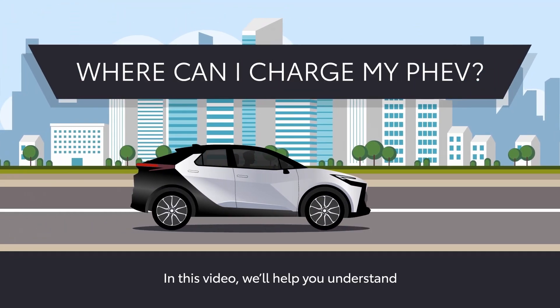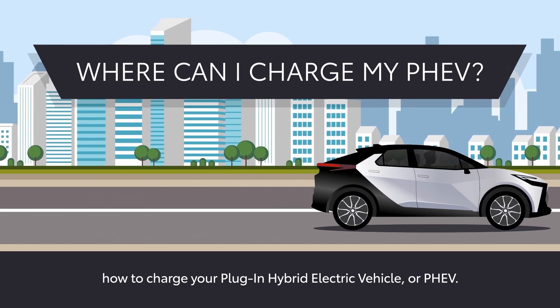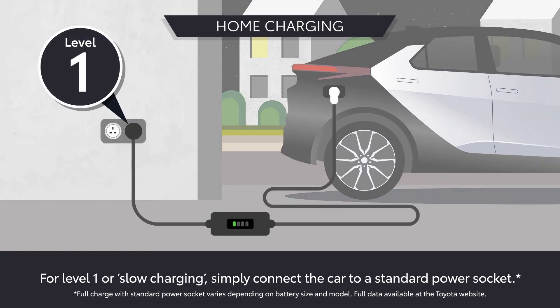In this video we'll help you understand how to charge your Plug-in Hybrid Electric Vehicle, or PHEV. For Level 1 or slow charging, simply connect the car to a standard power socket.